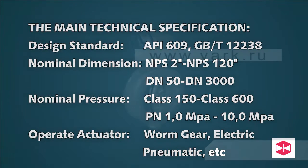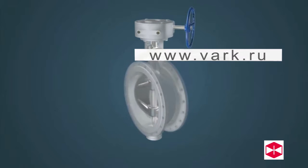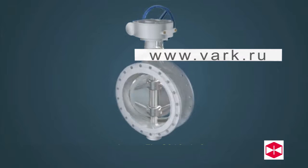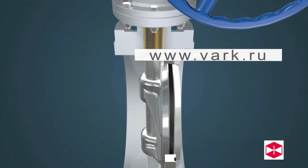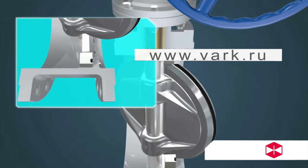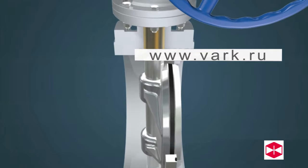Advantage one: the valve sealed part uses the double eccentric metal seal design. The unique double eccentric structure makes the valve seat and disc separate, providing zero leakage through the seal. The sealing structure also features self-positioning for better operating performance.